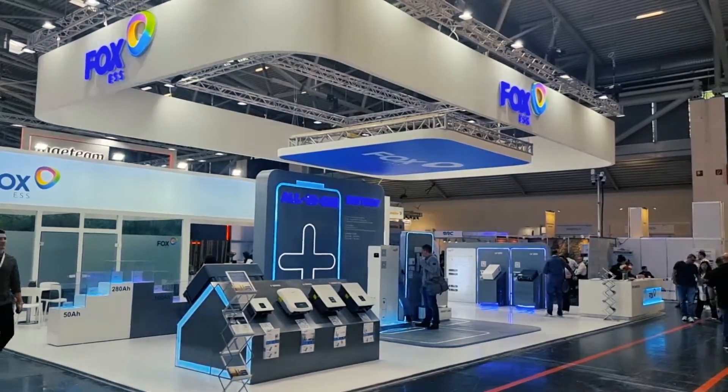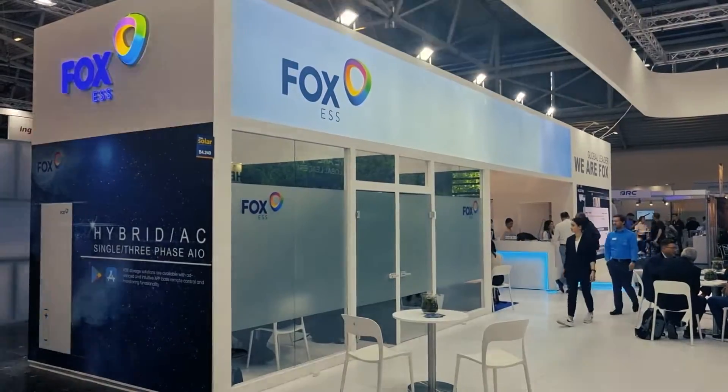Hi, this is Mark from mSolar Power, and I'm here at InterSolar 2022 just in front of the Fox stand. Let's go and have a look and see what Fox has to offer.